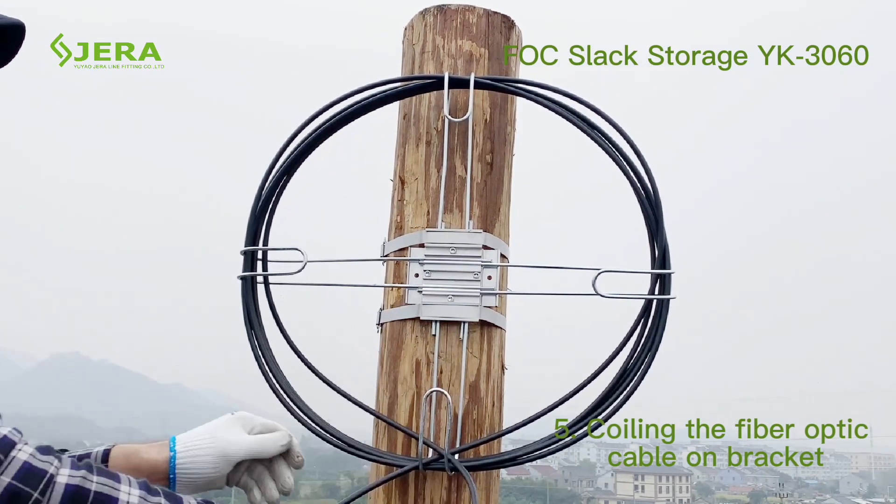Welcome to contact us to have more details about the fiber cable slack storage bracket and related products.